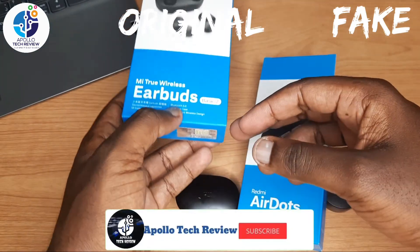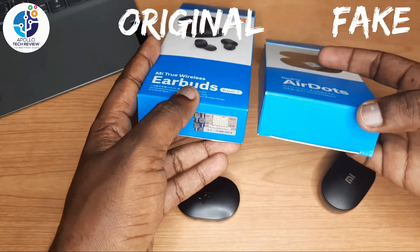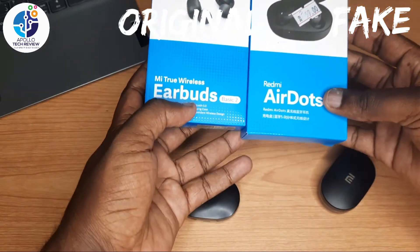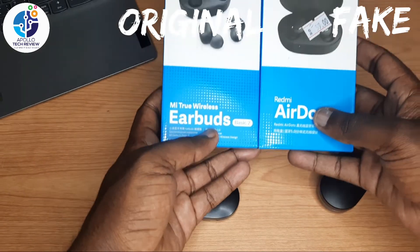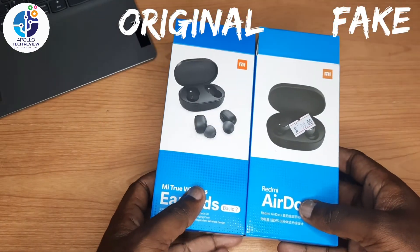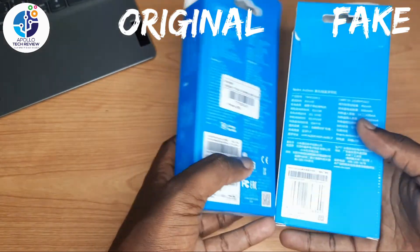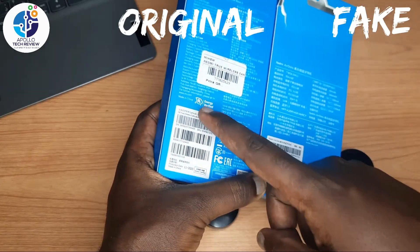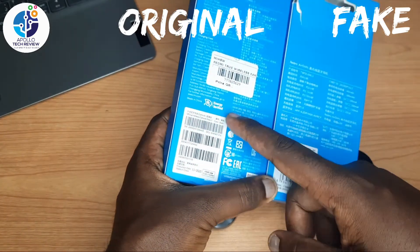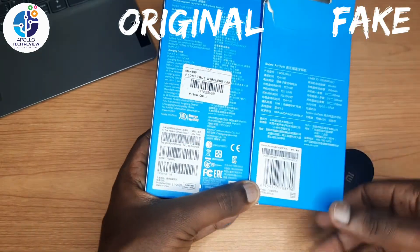On the fake box, there is no scratch area and no verification barcode — nothing is there. If you compare the boxes, they are actually the same overall. But if you check the back side and compare the barcodes, the original has three barcodes while the fake has only one barcode.